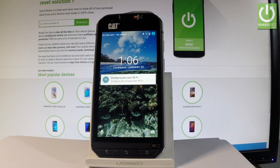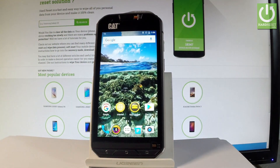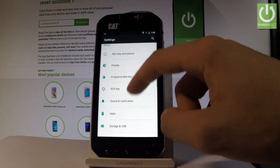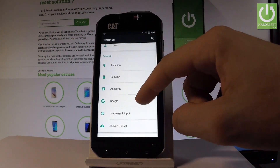Here I have the Caterpillar S60, and let me show you how to accomplish the hardest operation on this device by using the Android settings. First, let's unlock the screen, tap the apps icon right here, find and select Settings. Let's scroll down and you should find Backup and Reset under the Personal tab right here.